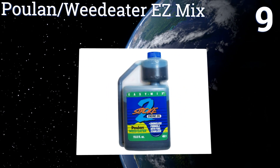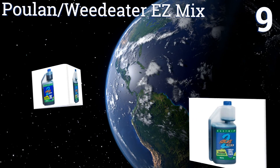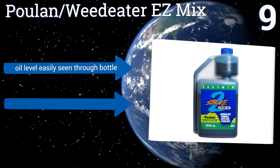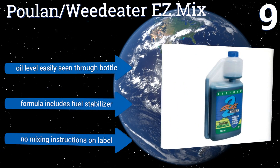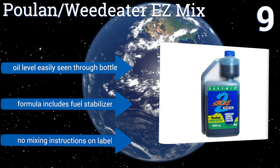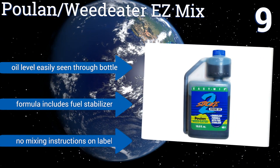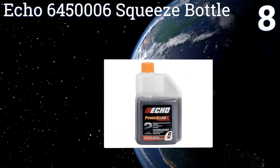At number nine, specially designed for use in lawn equipment such as mowers and blowers, the Pulan Weed Eater Easy Mix does a great job of keeping friction low between moving parts to reduce overheating and increase the life of an engine. It'll also minimize the amount of smoke produced. The oil level is easily seen through the bottle and the formula includes fuel stabilizer, but there are no mixing instructions on the label.